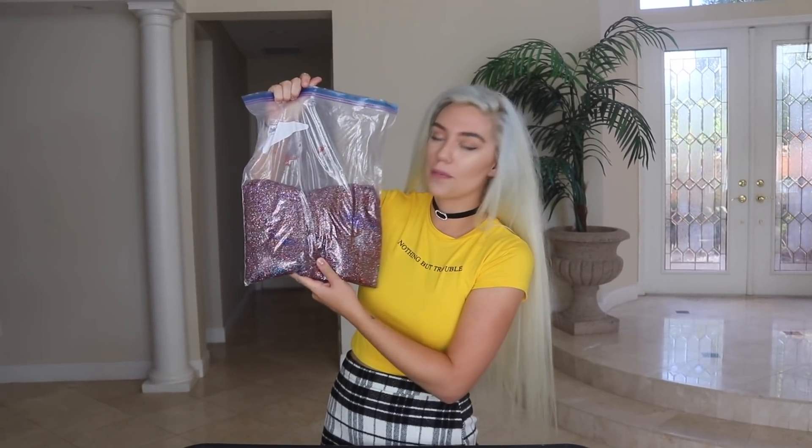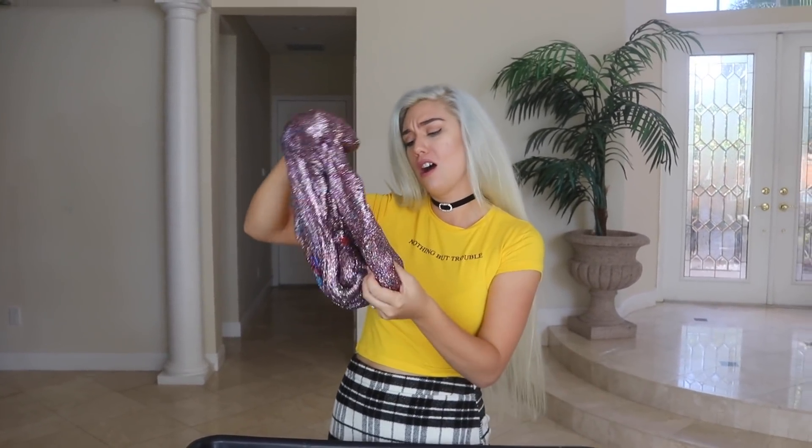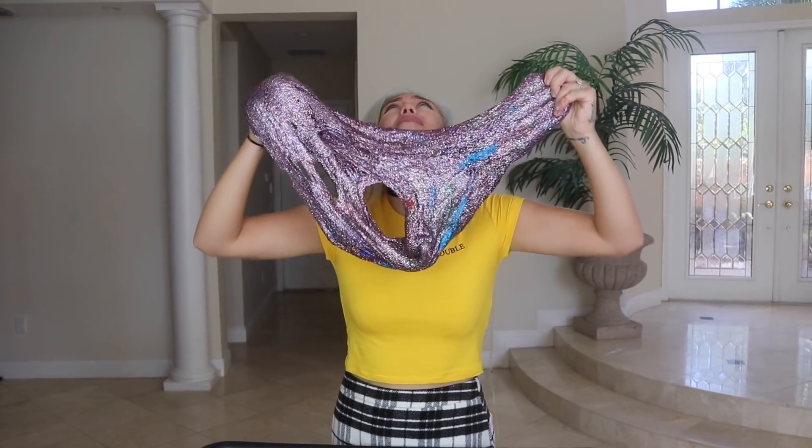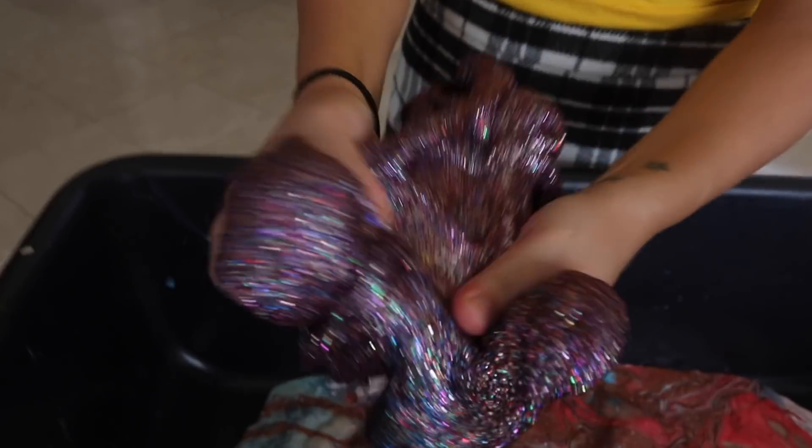This is from my 100 bottles of glitter and clear slime — link in the description. Oh my gosh, it still feels great. Wait, why are you so beautiful? Wow, wow, wow — still looks beautiful as ever.